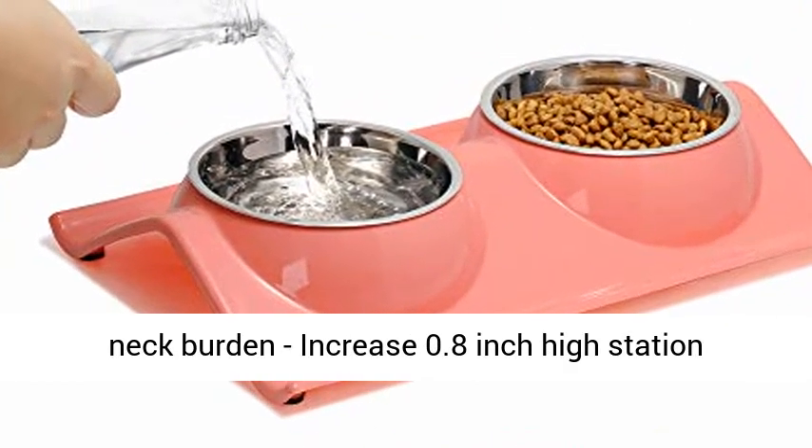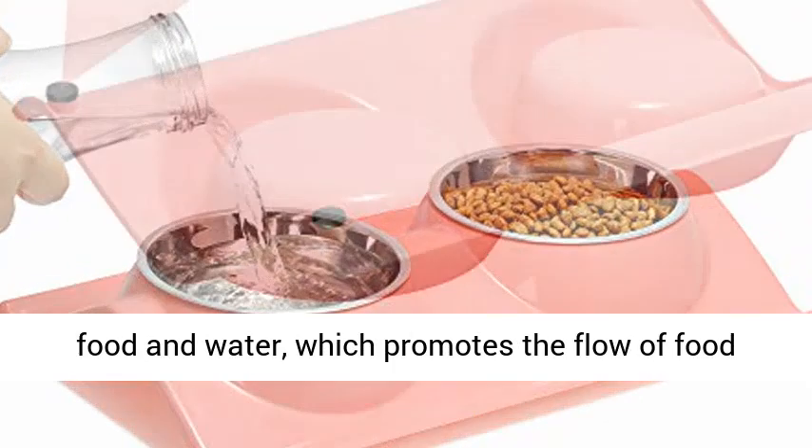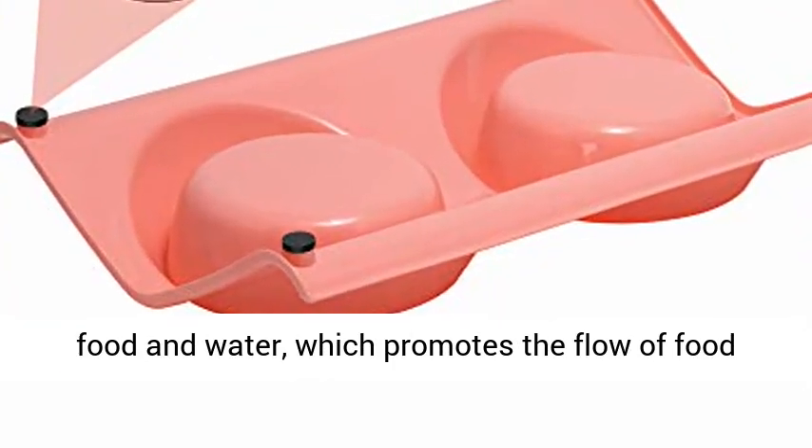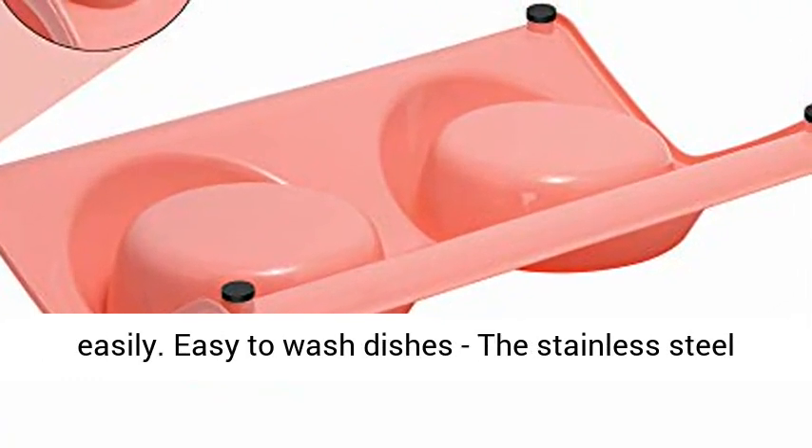Reduce neck burden: the 0.8 inch high station design makes pet more comfortable access to get food and water, which promotes the flow of food from the mouth to the stomach and makes swallowing easier.